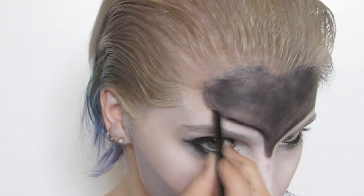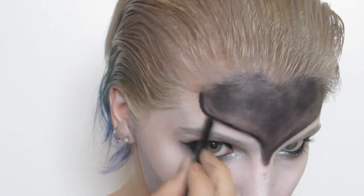I even used a bit of my gel liner to help with the depth and definition of the outlines and then just pulled it inwards.